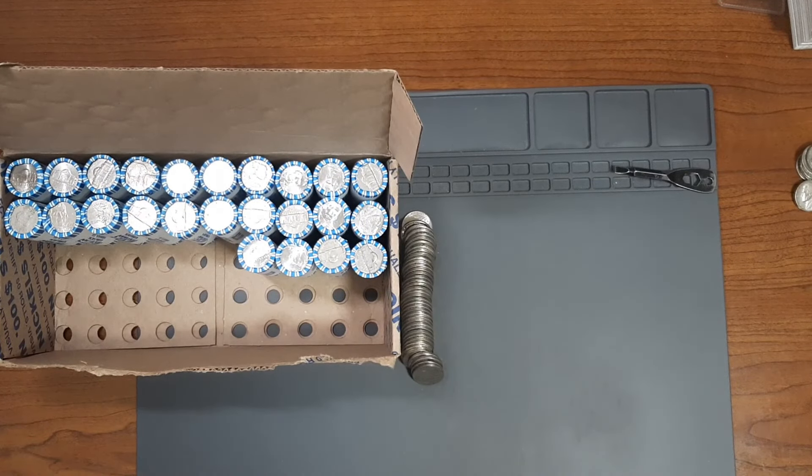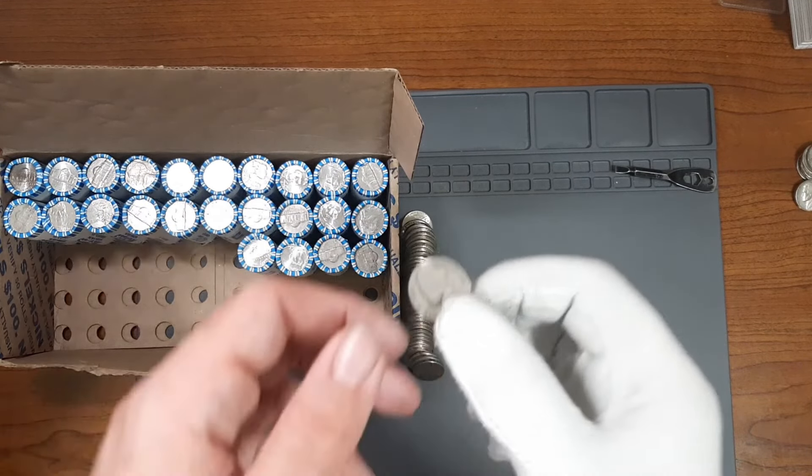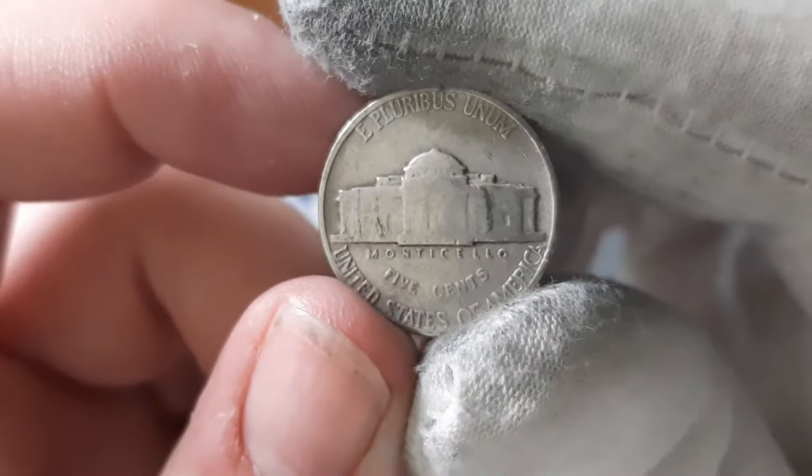Currently on roll number 26, and I found my fourth Nickel from the 1940s. I found myself another Nickel from the year 1940, minted in Philadelphia. Let's see what else is out there.